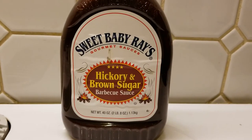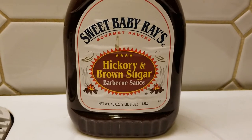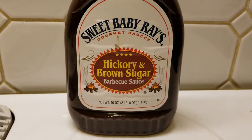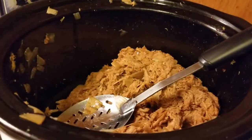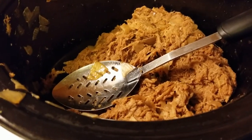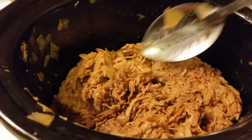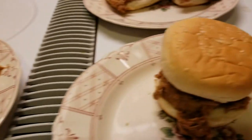We're gonna be using some Sweet Baby Ray's hickory and brown sugar barbecue sauce. We'll stir it in there and then get it plated up to show you. Here's how it came out after it was all mixed up — we used about a third of the bottle.